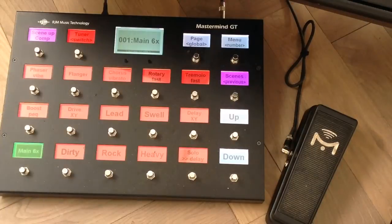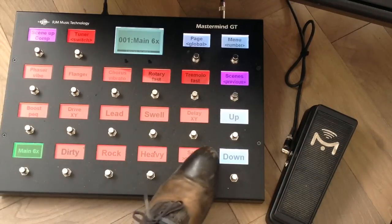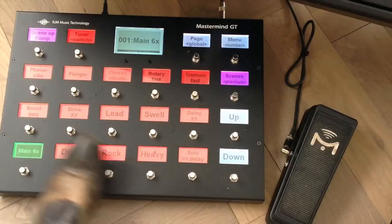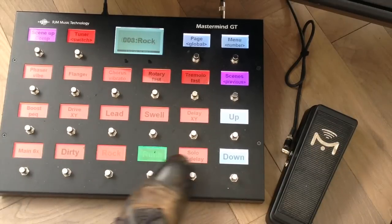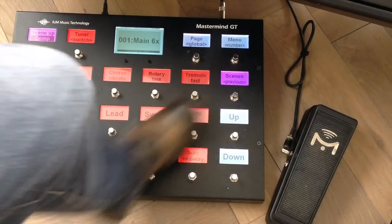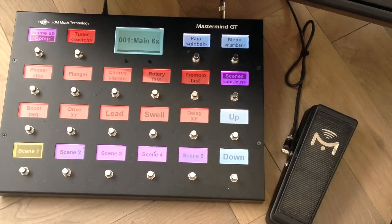Let me show you this — I have the same scenes also assigned to separate presets, because it's easy to recall a certain preset directly instead of navigating to preset one, scene five, etc. But changing between separate presets does have some gaps in the sound, while using the first preset with scenes is pretty much seamless.